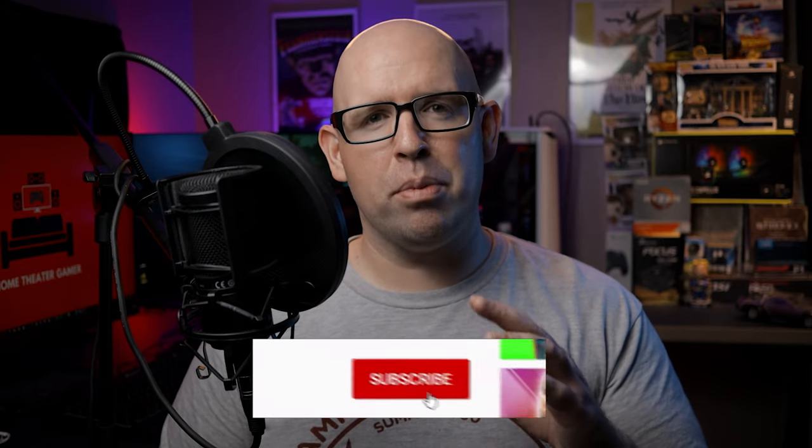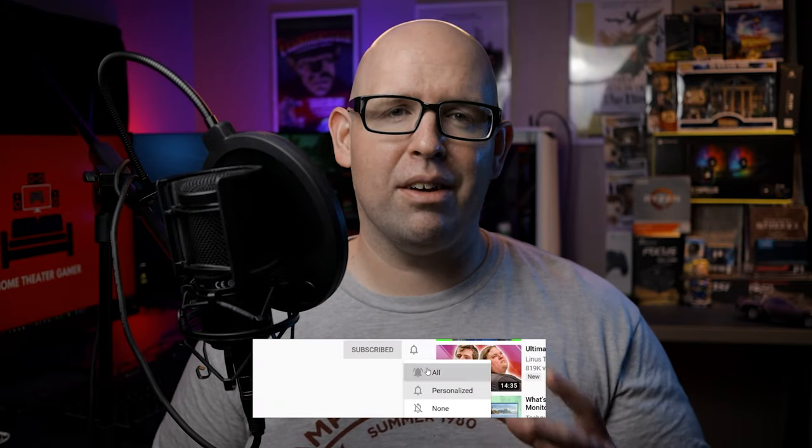Before we get started, consider subscribing to the channel if you haven't done so already, as I post new gaming and home theater content every single week. Don't forget to use my Amazon affiliate links in the description below if you'd like to support the channel for free. Also, if listening to podcasts is your thing, check out the Fun Waste of Time and give it a listen. Basically, me and a group of friends get together and discuss things like home theater, gaming, comic books, movies, and anything else considered a fun way to waste your day. Links to the latest episode are in the description. With that out of the way, let's dive in and get started.